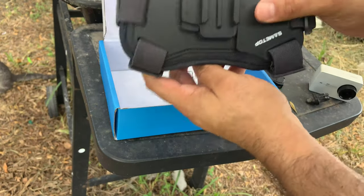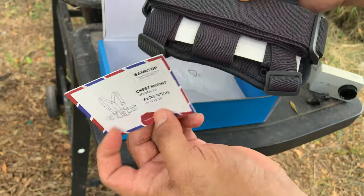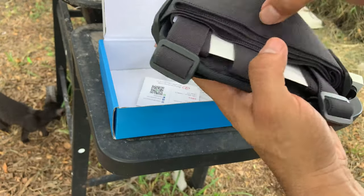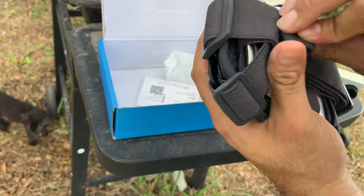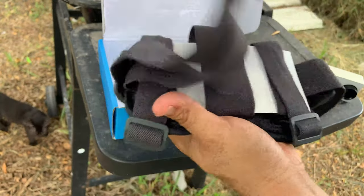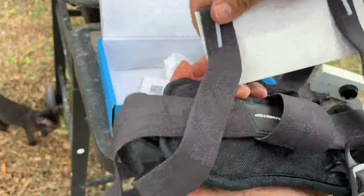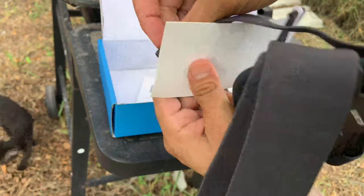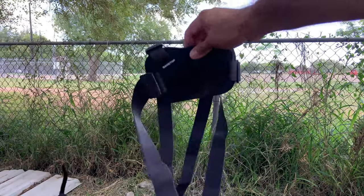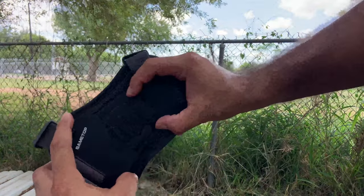The product does come with a card and you can scan it with your QR code. It has a clip, and there you go — this is how you unbox it. This is how it comes packaged. I want to say it is a nice package though.